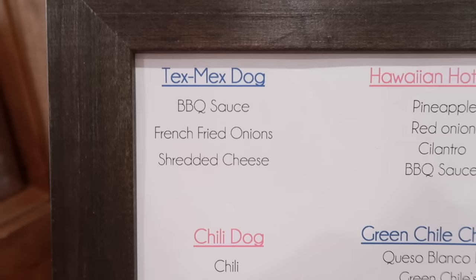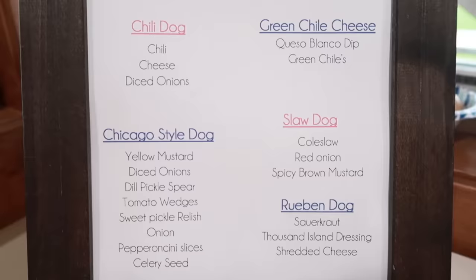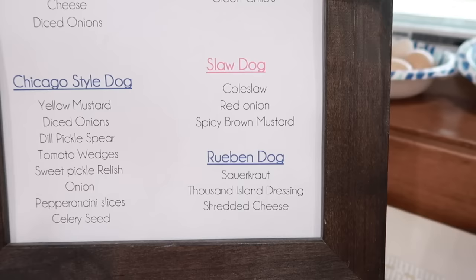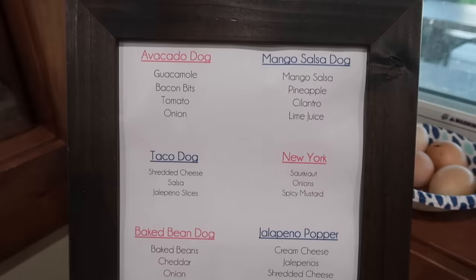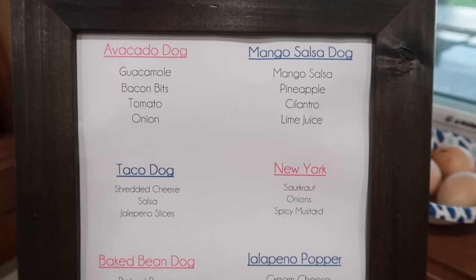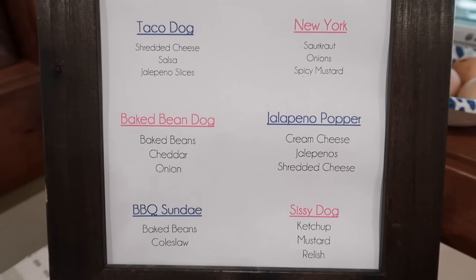Here's what we've got: the Tex-Mex dog with barbecue sauce, french fried onions, and shredded cheese. The Hawaiian hot dog with pineapple, red onion, cilantro, and barbecue sauce. The chili dog. The green chili cheese dog. The Chicago style dog with yellow mustard, diced onions, dill pickles, tomato wedges, sweet pickle relish, sport pepper and peri slices, and celery seed. The slaw dog. The Reuben dog with sauerkraut, thousand island dressing, and shredded cheese. Menu two: the avocado dog with guacamole or avocado, bacon bits, tomato, onion. The mango salsa dog. The taco dog with shredded cheese, salsa, and jalapeño slices. The New York dog. The baked bean dog with baked beans, cheddar cheese, and onion. The jalapeño popper. The barbecue sundae. And the sissy dog — ketchup, mustard, and relish. Okay, let's start cooking!